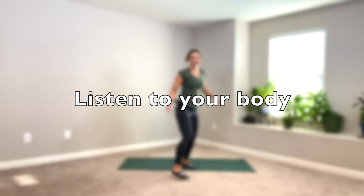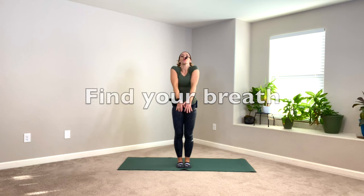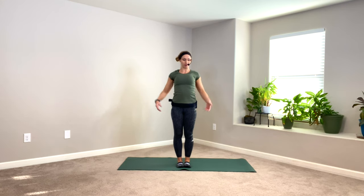Let's start today's class standing in mountain pose. Bring your feet about hip distance apart or even closer, big toes touching with a small space between your heels. Roll your shoulders up, relax them down your back, palms facing me, best posture. Tadasana. Chin slightly tucked, and I want you to notice your breath here. In yoga, we call that your pranayama — there should be a little HA sound in the back of the throat, a little constriction here.